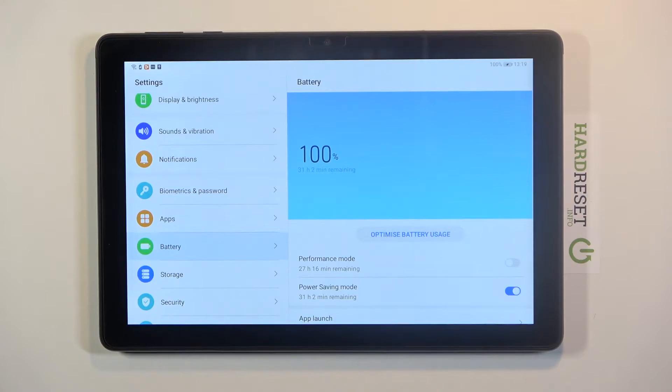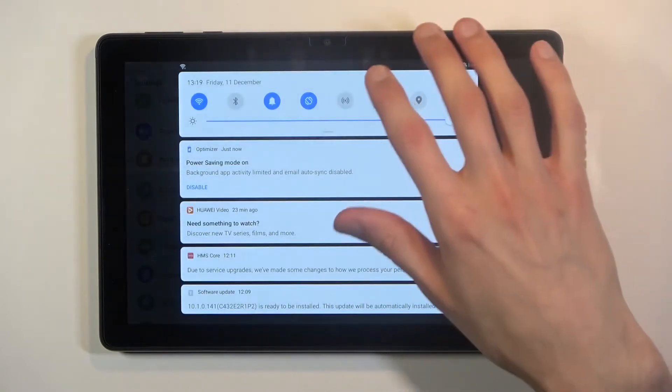For instance, it turns off Wi-Fi and mobile network when the device is not being used, to save a little bit more battery. You can also do some additional things yourself to preserve even more battery.